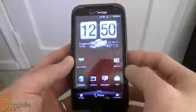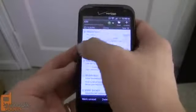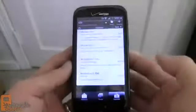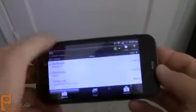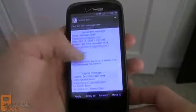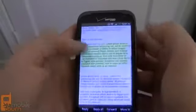HTC's Sense email client has always been attractive and easy to use, and it's no different on the ReSound. It supports multiple accounts, multiple message management, threaded conversation view, and a favorites tab at the bottom. It doesn't switch to a two-pane mode like Samsung's email client, but it works in landscape and supports formatted text including color, bold, and italics. It does have pinch to zoom, though it's not very smooth.